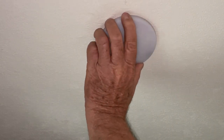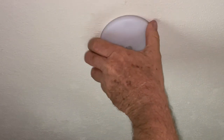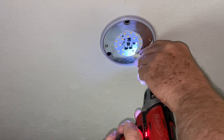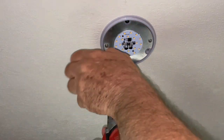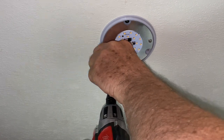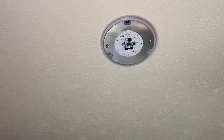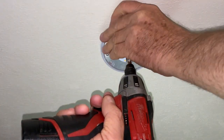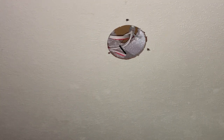Let's go ahead and remove the existing original light. The screws come out just like that and it comes off. I've had this removed before and cut the wires earlier — I just put it back up to show you how to remove it and cut the wires.